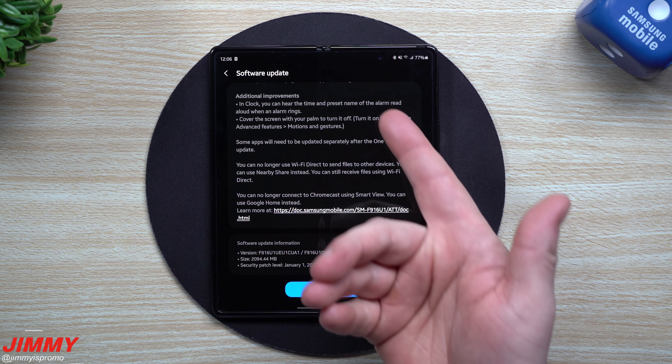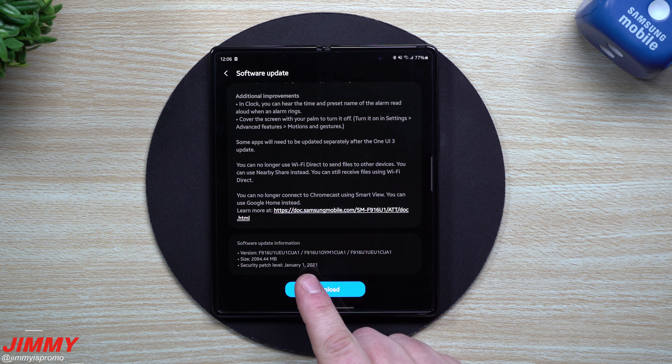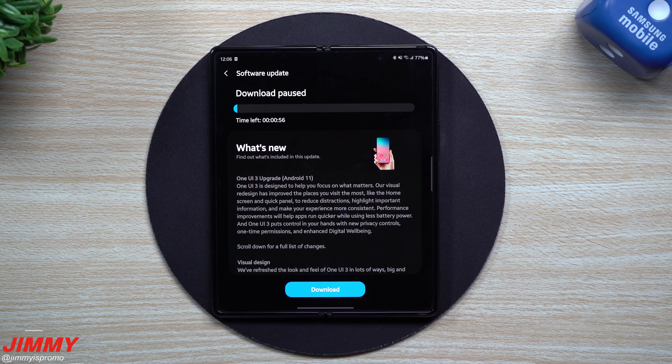Not only do we get Samsung One UI 3.0, but we finally get that January patch. I mean, we're 25 days into the month — we should have had this one earlier, but they're probably holding on to it to put it in with this huge update. This one is two gigabytes, or right close to two gigs, for a download, so it will take a little while.